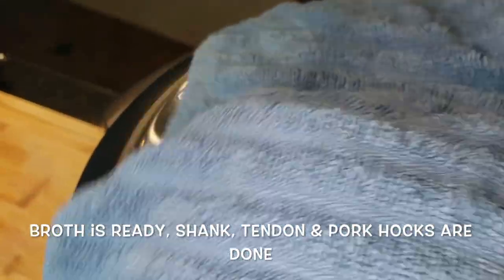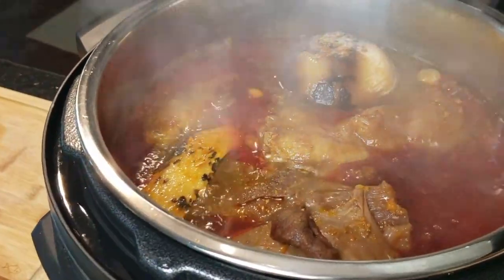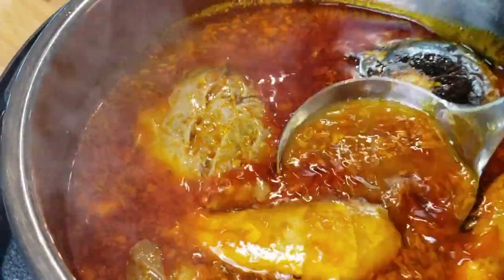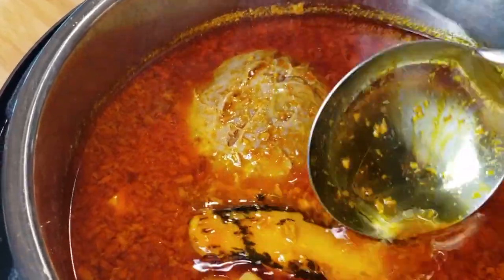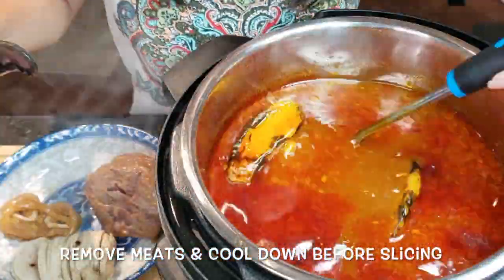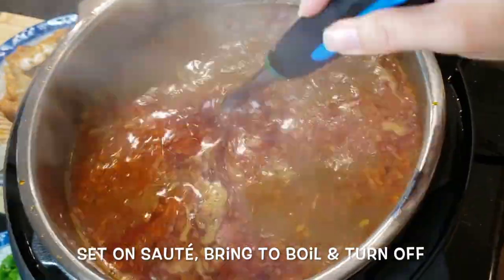The broth is finally done. It's time to remove the meat and tendon so that they can cool down enough to slice. The aroma is incredible — you can smell the beefy broth spiced with lemongrass, cayenne pepper, paprika, ginger, and garlic. Not to mention the wonderful silky smooth texture of the broth because of all the collagen from the beef, the pork hocks, and the beef tendon. Once everything has been removed, fill the pot up with hot water all the way to one inch before the lid. Turn on sauté mode and bring to a boil, then turn off the pot.